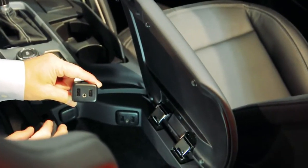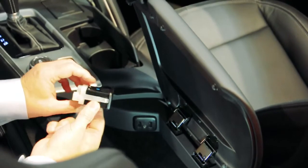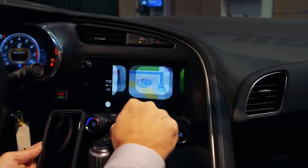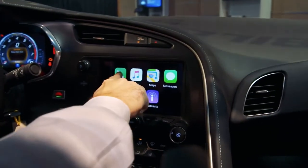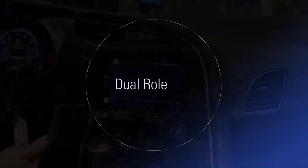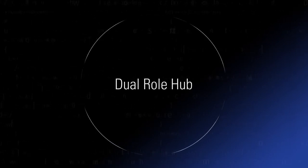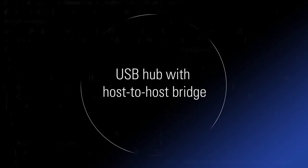Delphi has solved these challenges by providing a USB hub that offers a unique way to bridge two hosts together without these drawbacks. Now users can have their personal content replicated in the vehicle, while also allowing other passengers to use content at the same time from a different device. This solution, called Dual-Role Hub, gives automakers a unique way to implement CarPlay and provide greater functionality with optimized packaging.